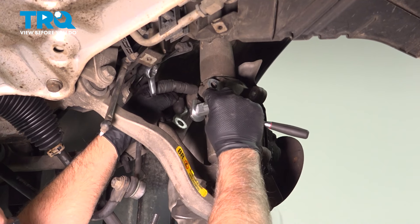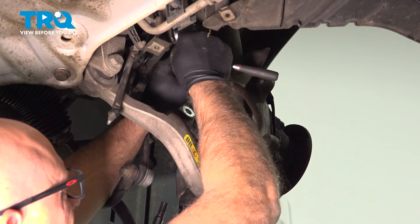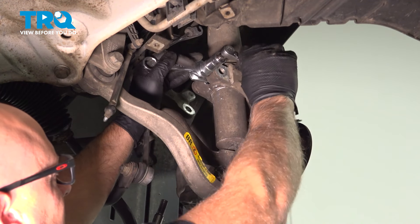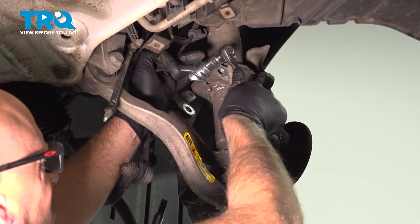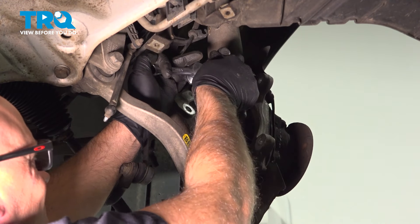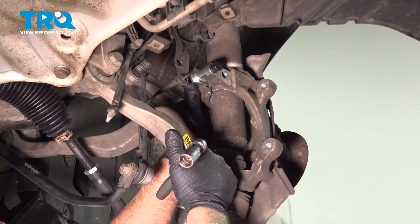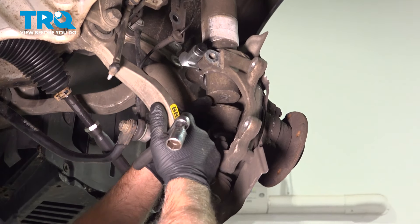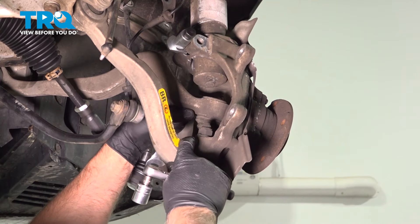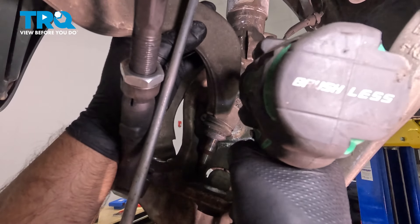I'm going to use a tool to spread the gap at the top of the knuckle where the shock goes through. Just tighten this down — as I tighten this, it spreads the gap a little bit. Looks good. Just pull the knuckle down. We can pull it out so we can access all the bolts. Take these bolts out using an 18-millimeter socket.